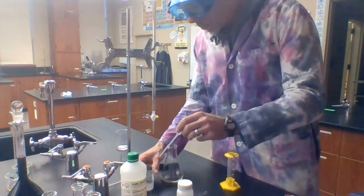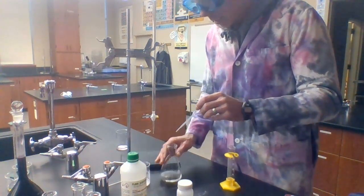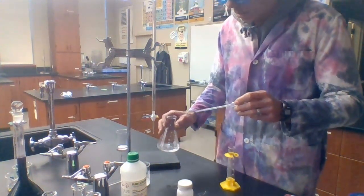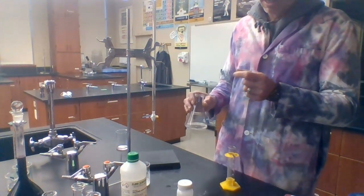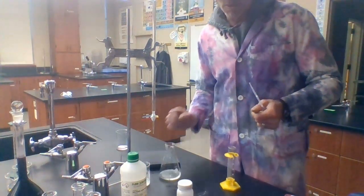I'm now going to add a few drops of the phenolphthalein to my analyte — my sulfuric acid solution. Notice it's remaining colorless because it's in the presence of an acid. That indicator is going to allow me, as I titrate, to know when I've reached the equivalence point — the point at which moles of acid equals moles of base. That's the endpoint of my titration.